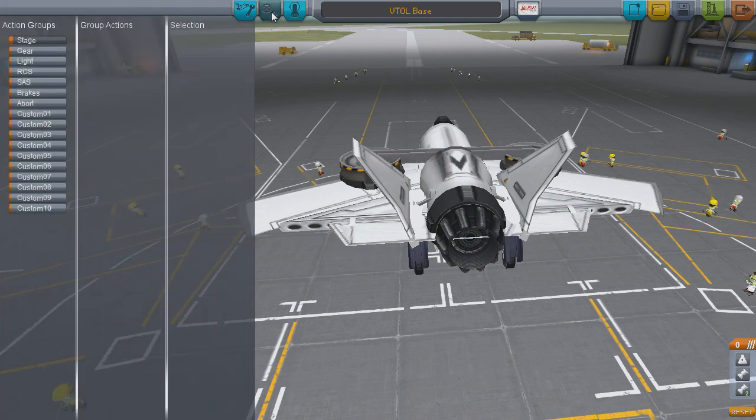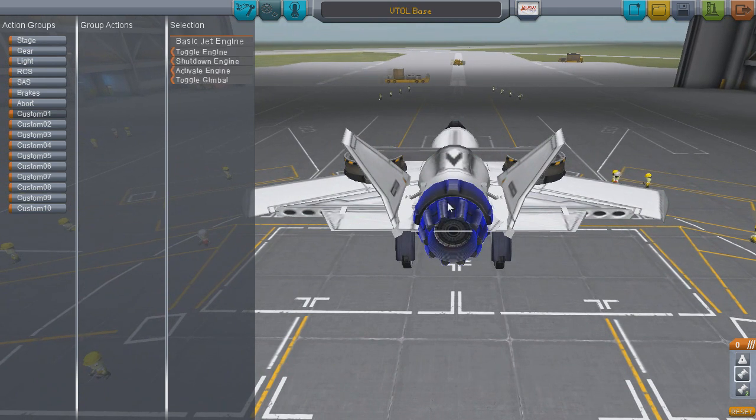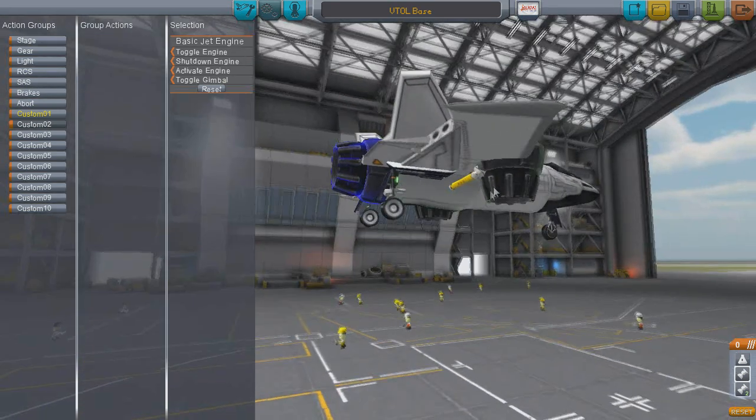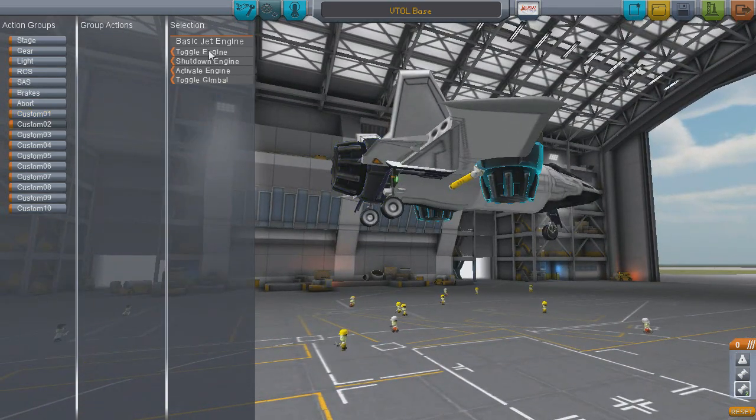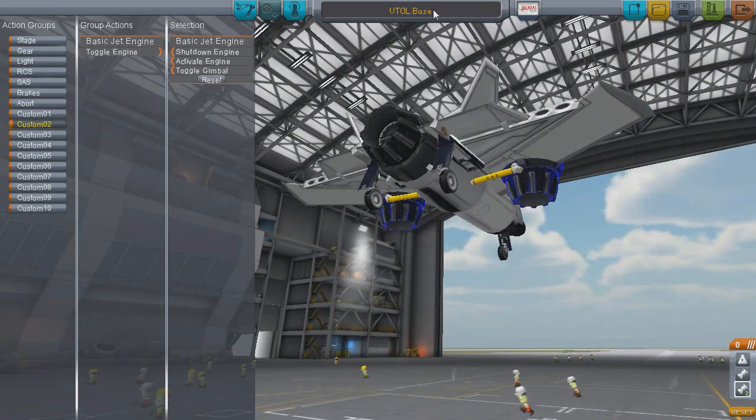I could probably do an entire video covering the usefulness of action groups, but I might do that another time. For now, click on custom action group 1. This is tied in with the 1 key on your keyboard. I personally like to make this toggle my horizontal jet — so click that jet on your plane, and then click toggle engine on the new menu that pops up. Do this again for custom group 2, except with your VTOL engines. Don't forget to save your design, then hit the runway and give it a whirl.